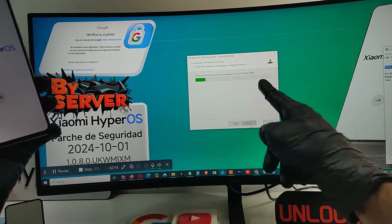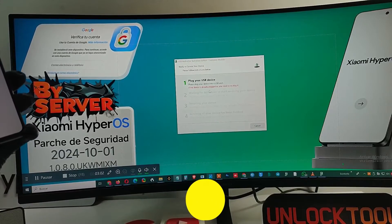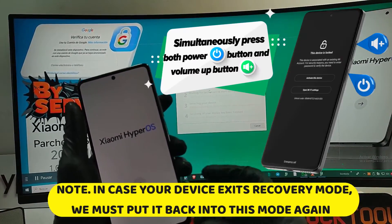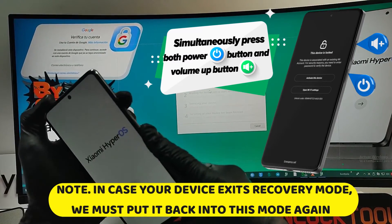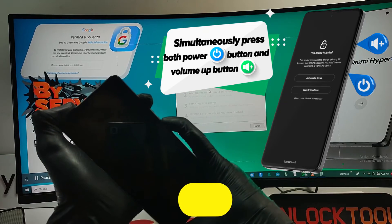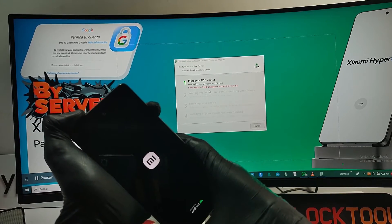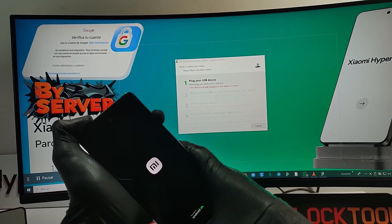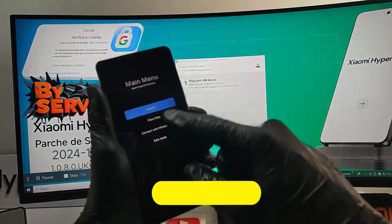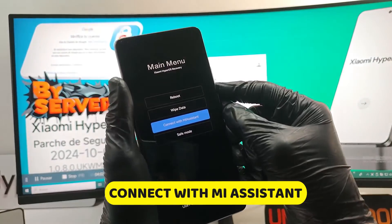Relax — we have everything calculated. In the event that the phone exits MI Assistant mode, we must put it back. Simply press the volume up button next to the power button for approximately 20 seconds, then release the power button and continue pressing the volume up button. Then go down with the volume down key, select 'Connect with MI Assistant,' and click OK with the power button.